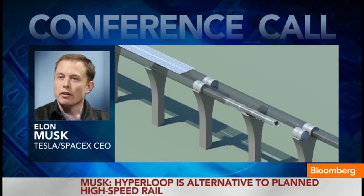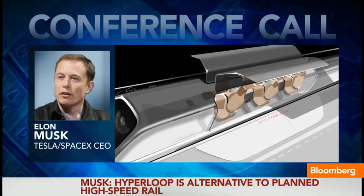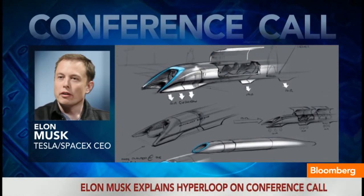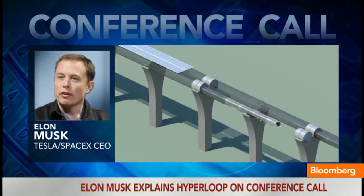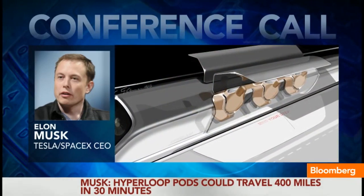That was kind of the final breakthrough that was needed. We then looked at what the right pressure level is in the tube, and I came to the conclusion it's probably around the one torr level. That's sort of a happy medium — manageable from a vacuum standpoint and from an air pump standpoint, still gives you air to use for the air bearing, and doesn't give you so much drag that it becomes untenable from an energy standpoint.